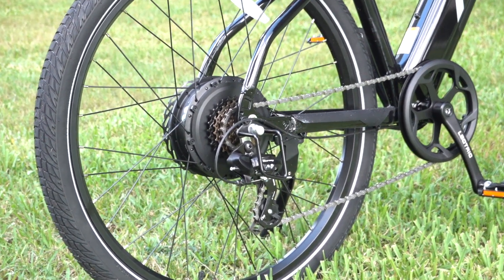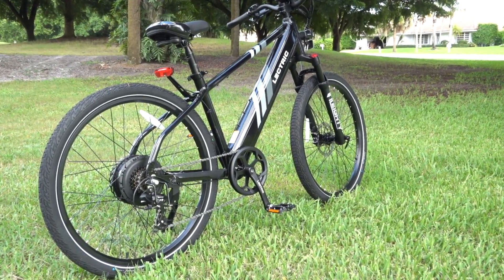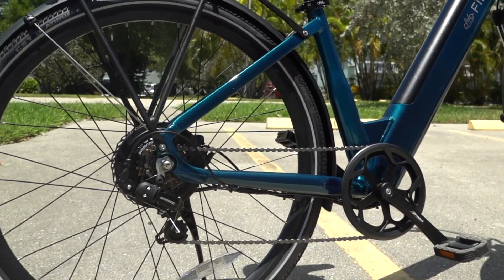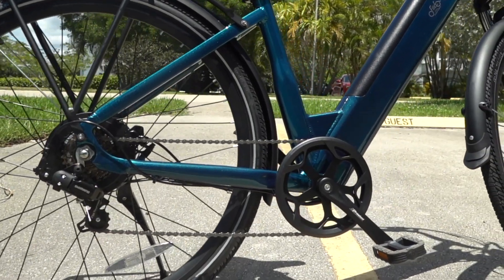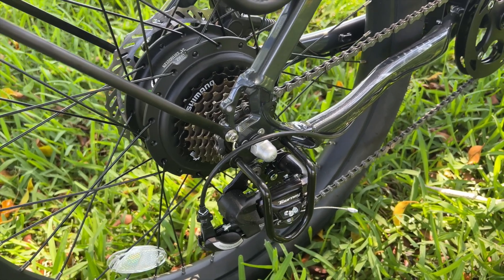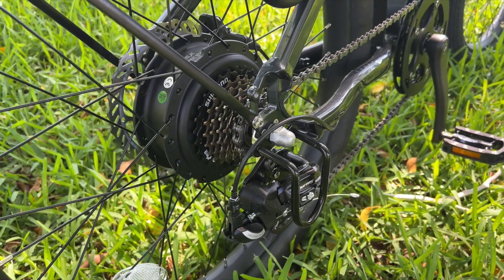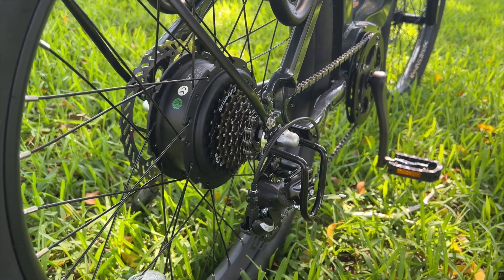That said, hub motors can feel a little more binary — you either have power or you don't. Especially on older or cheaper models that aren't paired with a torque sensor, they can feel jerky or underpowered on steep hills. This isn't always true, and some bikes use a good torque sensor to make the hub motor behave more naturally, but most cheaper e-bikes don't. And because hub motors can't take advantage of your bike's gears, they're generally less efficient than mid-drives, especially at low speeds or when climbing, since they're basically a single-speed setup.